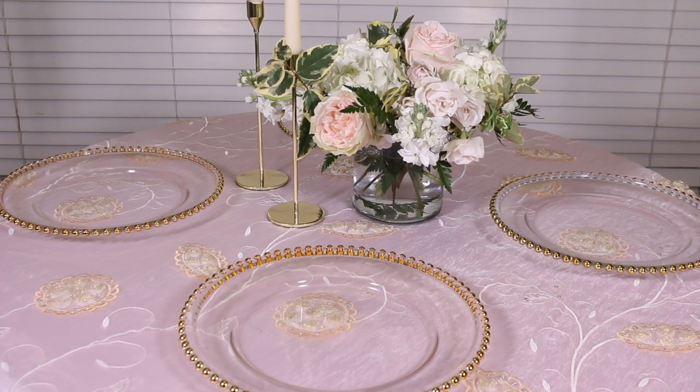Next I added the salad plates. Although they're the same color, I mixed and matched the patterns — on the plain blush pink dinner plates I'm using the blush pink and white patterned salad plates, and on the blush pink and white dinner plates I'm using the plain blush pink salad plates. You can see how much texture and interest that brings to the tabletop.